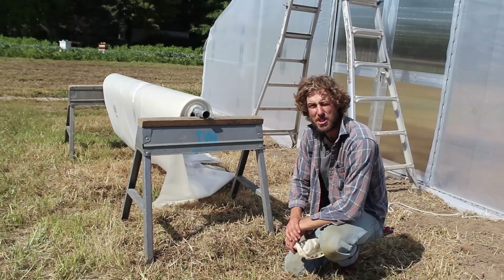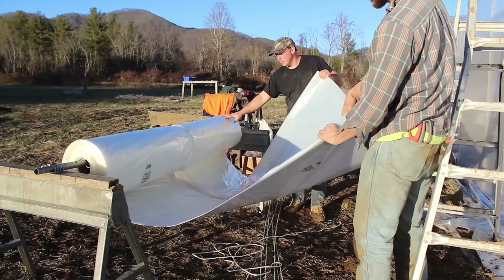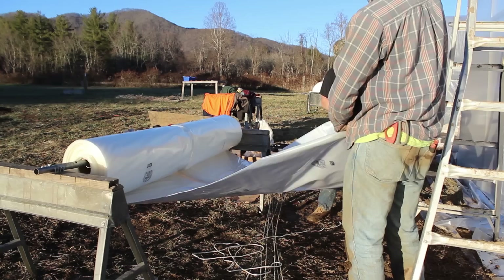The peak will line up with the center of the roll and then it will unfold on either side of your structure. It allows you to pull square and also allows less of the plastic to be exposed to the wind while you're doing this process. After you have a roll of poly in place, you're now ready to get some rope attached to the end of it so that you can pull it across the top of your structure.